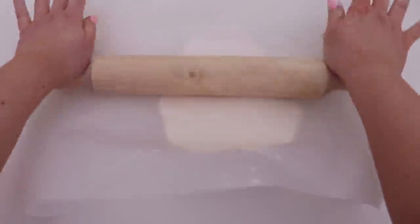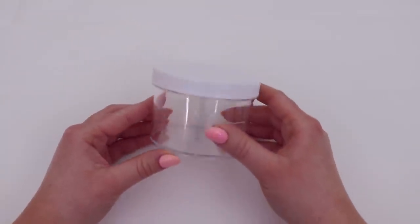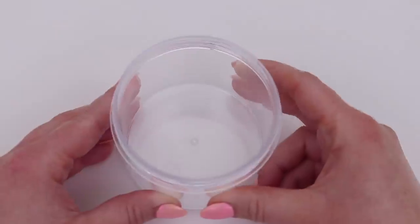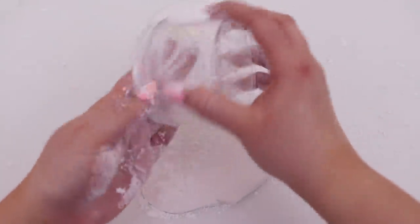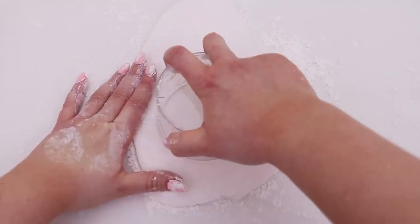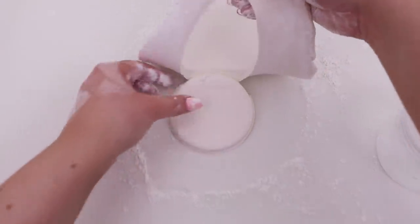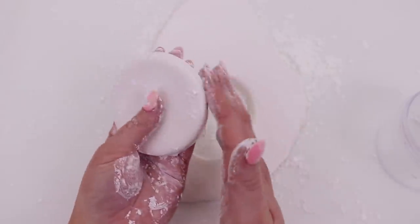I put some grease proof paper on top and used a rolling pin to roll it out as flat as possible. Once I was happy with the thickness, I added some more cornstarch on top, which also brightened it up and made it easier to handle. Next, I took the slime container I was going to be putting the actual slime in and decided to use it as my cookie cutter. I went in with some more cornstarch just to make sure nothing would stick, and cut out a little circle. This circle is going to fit perfectly on top of our slime, sitting so nicely in the top of that container. I popped this aside for now.